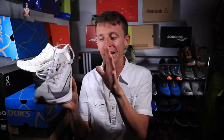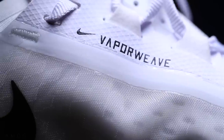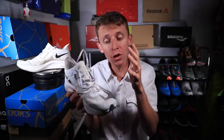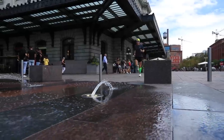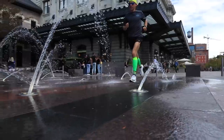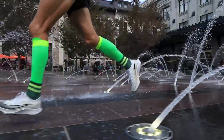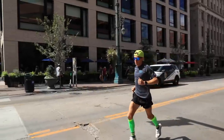The biggest update from 2018 to 2019 is the upper. The Flyknit was big in 2018 — the Nike Vaporfly 4% Flyknit, that's why they called it that. In 2019 they're using what they call Vaporweave. It's more translucent, more breathable, and it resists water better. When you're sweating or running in wet conditions, it doesn't absorb water into the upper — it almost has a slight plastic feel rather than a fabric feel.